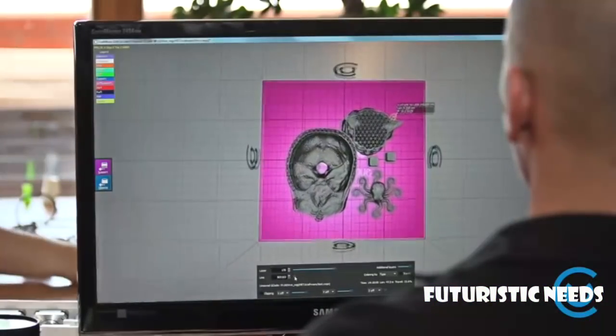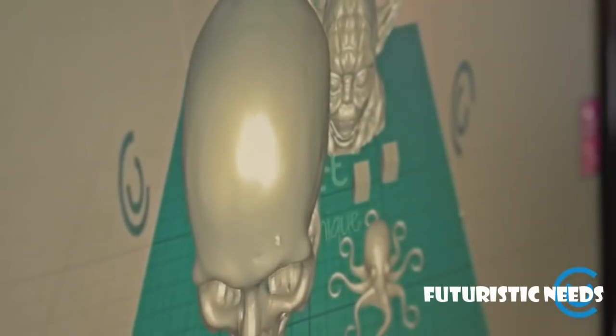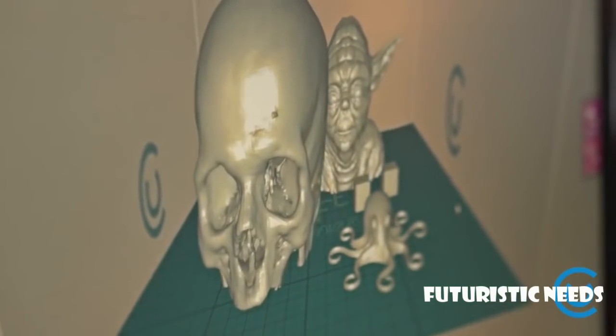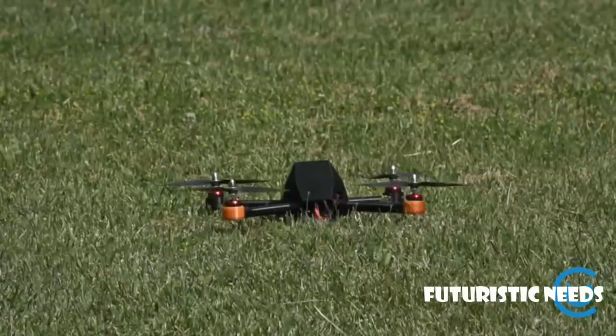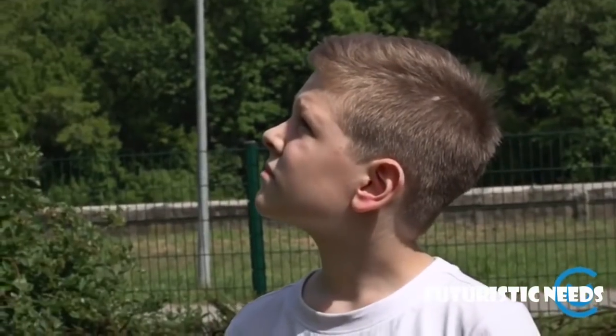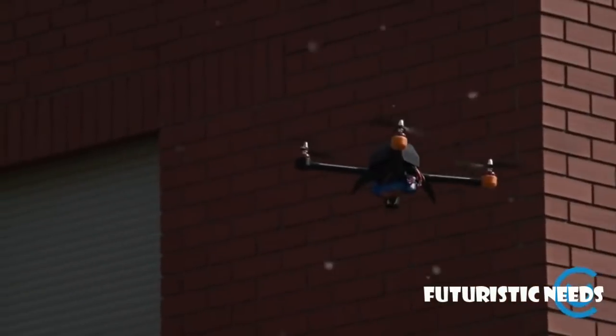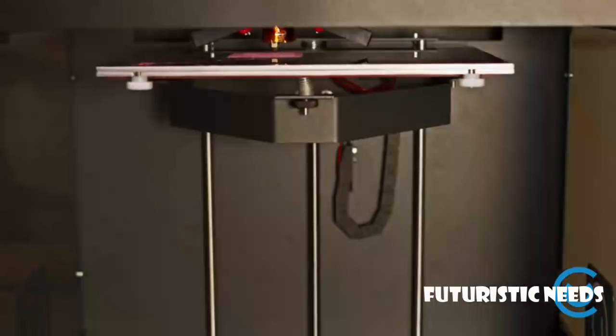The software is also available for Windows and can be downloaded at any time, and of course other operating systems will be supported. By combining all these great features, CraftBot 3D printers have the potential to change the way people do 3D printing. Our job is our passion, and we would love to see people using this innovative technology. With your support, you can be a part of this important technology and the foundation for a greater innovative future.